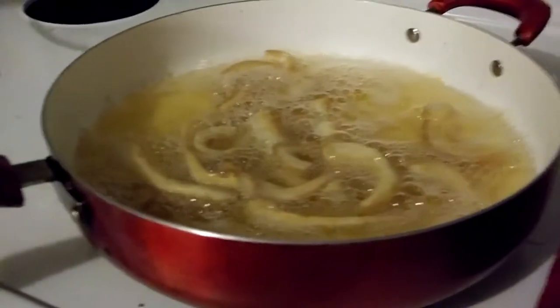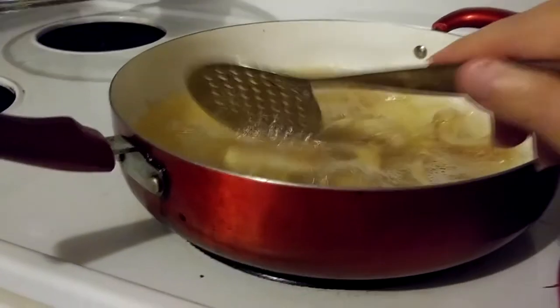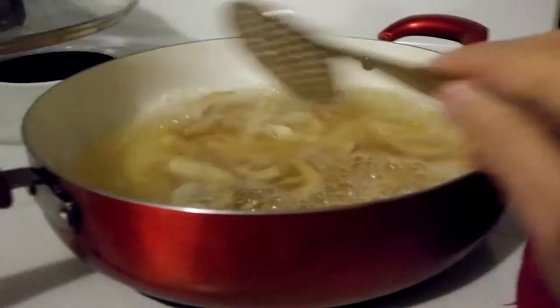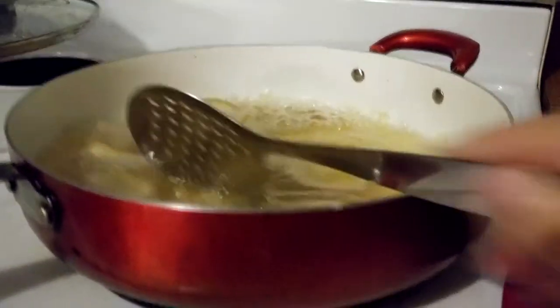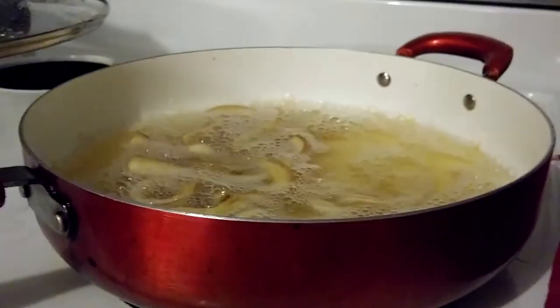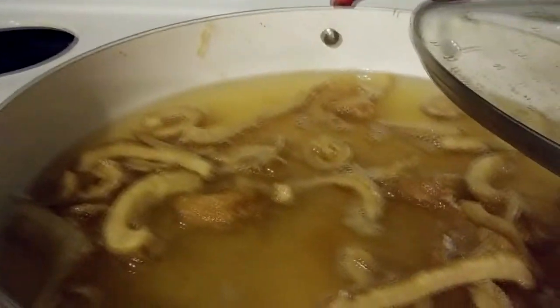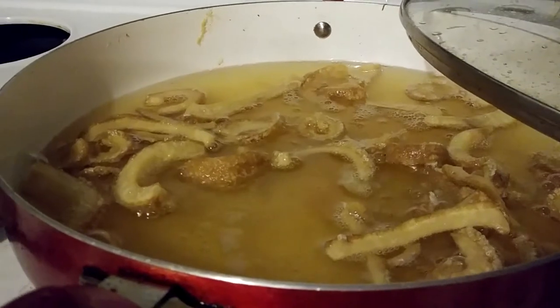Now it's cooled off enough since we cut it off. We're stirring — it's not popping. So now I stirred it up, turned it around, got them all loose from each other. We're going to put the lid back on it and cut it back on again. So when you see it floating, that means it's done. Ours is floating right now.